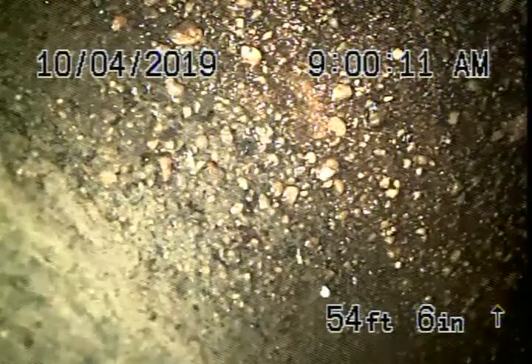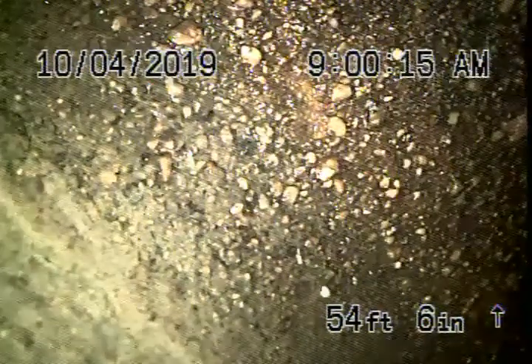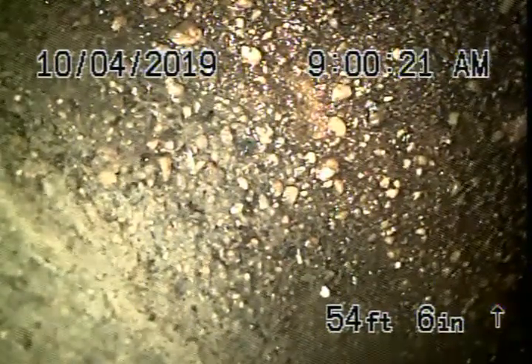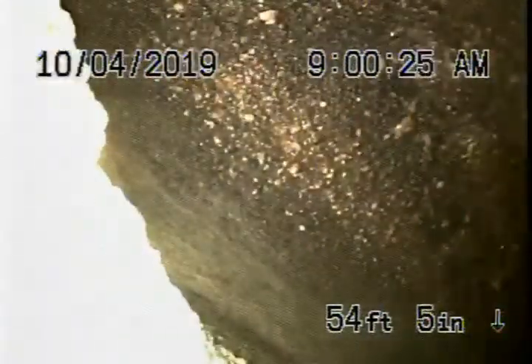The sewer line goes downhill at a very steep grade. The house is much higher than the actual street level, so that's a real good thing. Right now we're at the city connection over here — you can see the city flowing by over there.